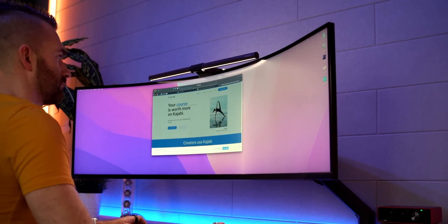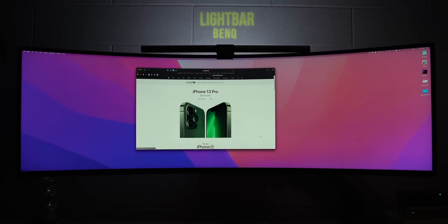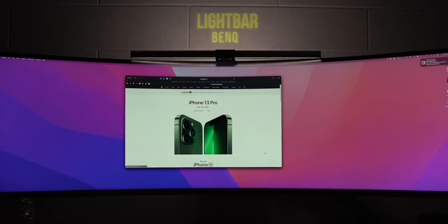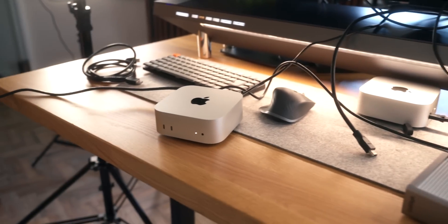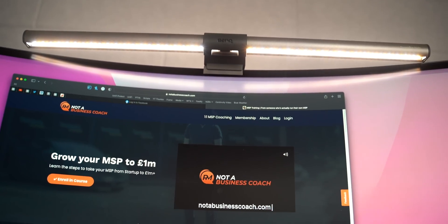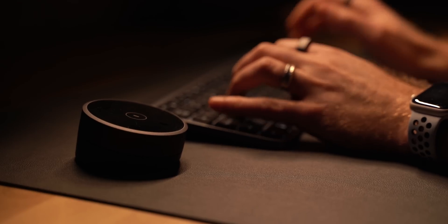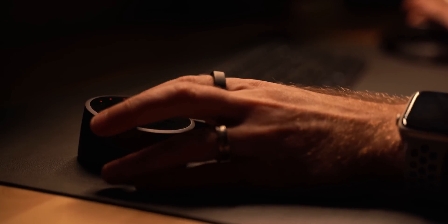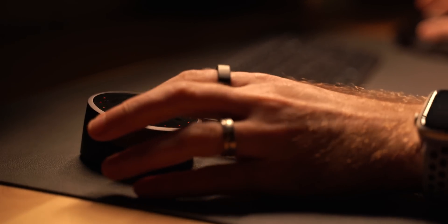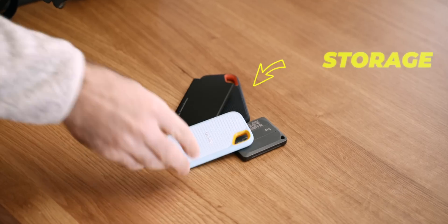Something I haven't put back on my desk this year, but worth mentioning, is the BenQ light bar. I didn't add it since moving to the new studio space — my desk was getting cluttered with wires and needing USB power. But if you want a light bar that sits on top of your monitor and shines down on your desk and onto the wall behind you, the BenQ light bar is a great solution. It has a wireless controller to switch on and off, control brightness, and adjust color temperature.